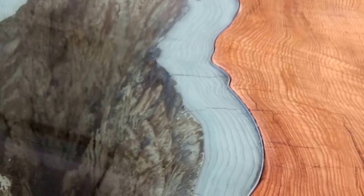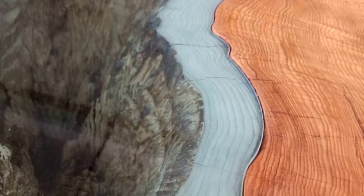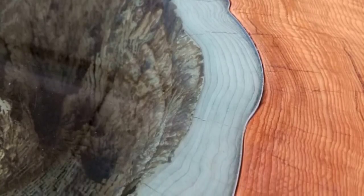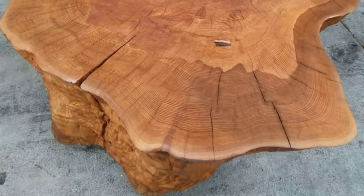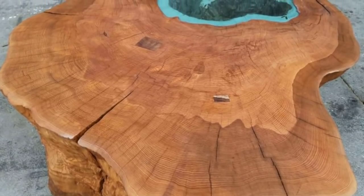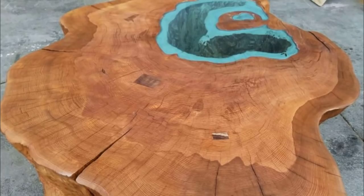Brent took a few close-up pictures of the carved-out crater and the now snug glass. From this close you can really see why Brent was so keen to keep that texture in the project — there's a unique, rocky look to it. After some serious effort and creative vision, Brent had built a coffee table out of that old stump. Commenters praised Brent for his work, and he offered suggestions for those who wanted to build a table like this for themselves.